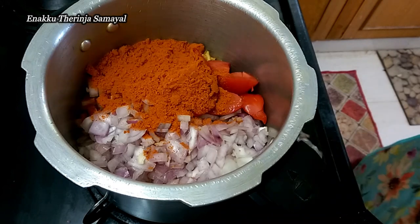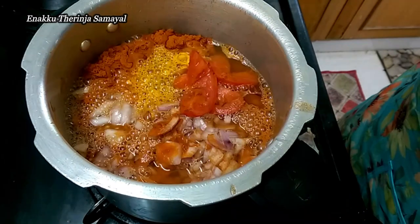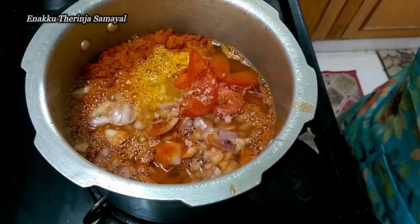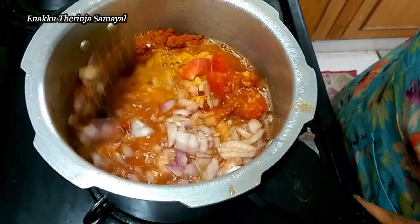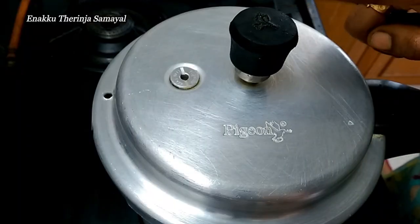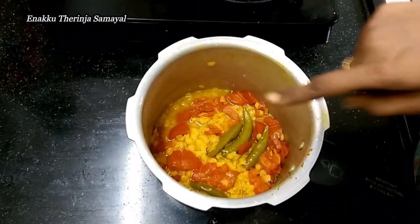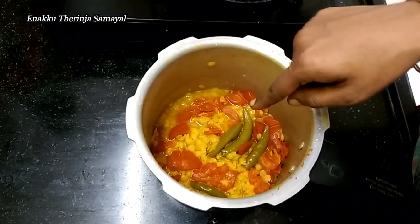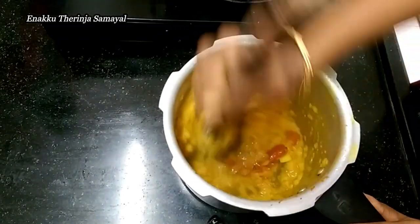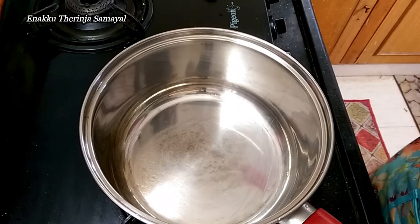Add 3 teaspoons of salt and mix well. Release the pressure on the heat — let the pressure cooker release the pressure before opening.